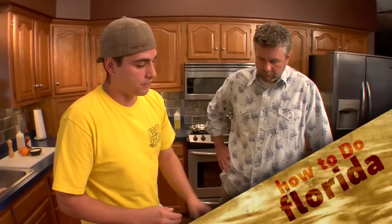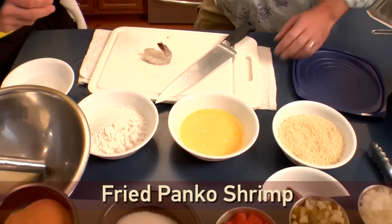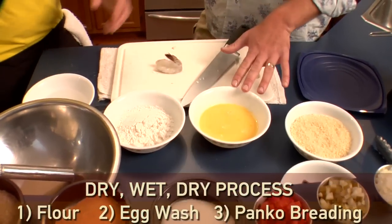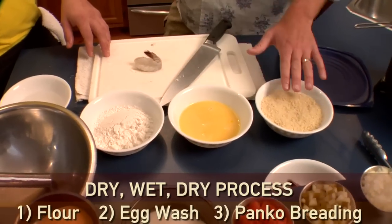The first style we're going to work with is a panko fried shrimp — very simple, very easy. I've got my mise en place right here for breading. I call it the dry, wet, dry process. So dry is flour, the wet is egg wash, and the other dry is...